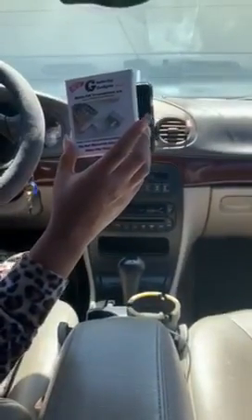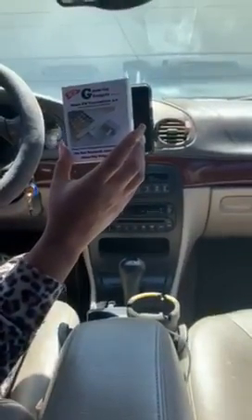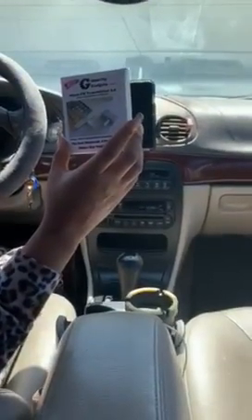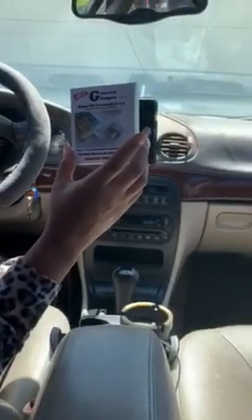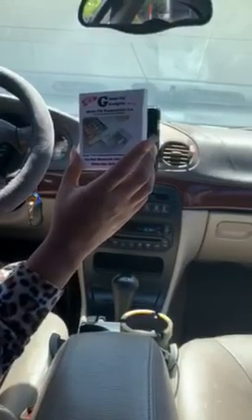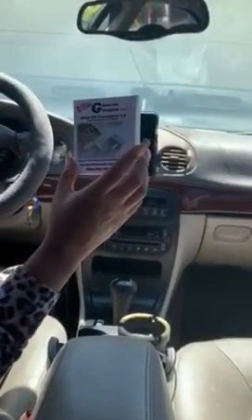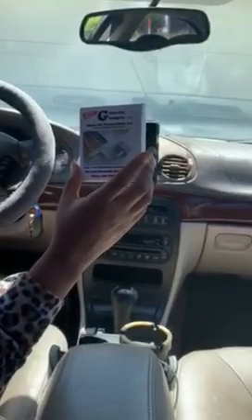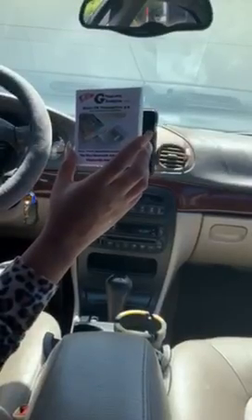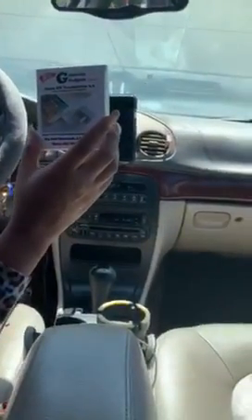I'm going to review this Gizmo Guy Gadget. It is actually an alternative to having Bluetooth in your car if you have one of those vehicles from 2004 and older. If you do not have an auxiliary jack or Bluetooth to play through your speakers, you can stream music on your phone, have calls through your speakers, listen to podcasts — whatever — right through your speakers.